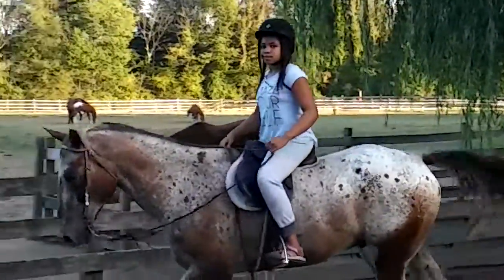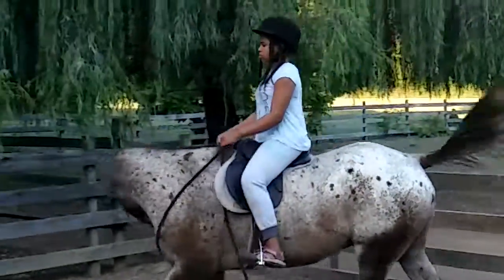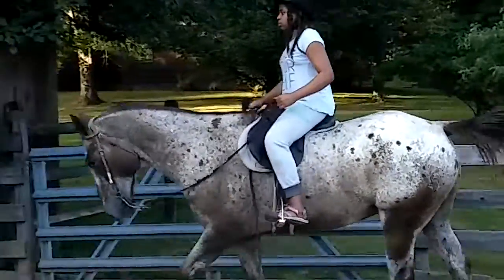Remember, if you have to creep those reins back up, creep them back up. With your fingertips, you know how to work the reins. Or you can jump them with your whole hand if the reins get a little long.